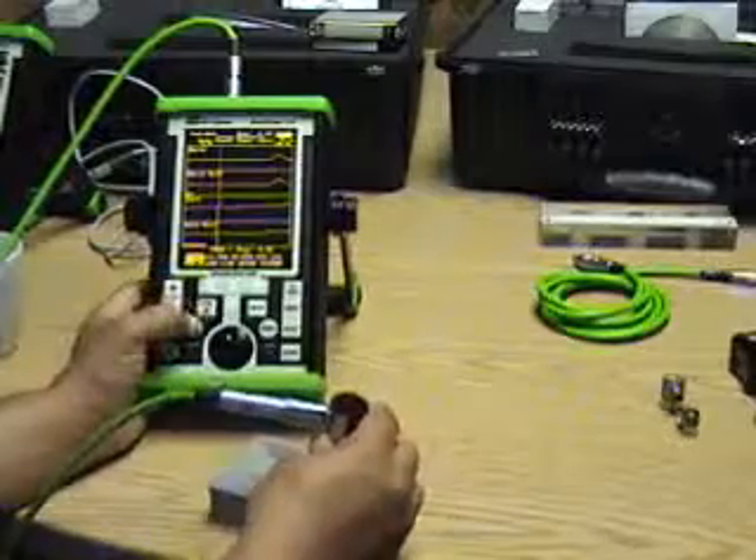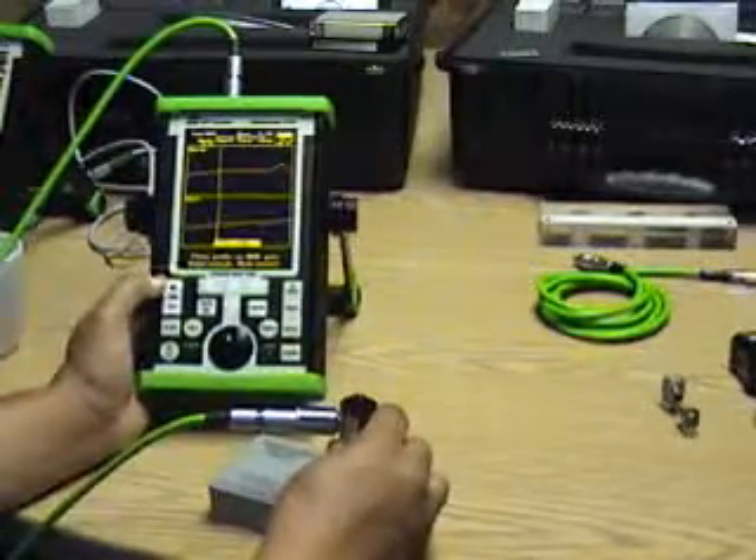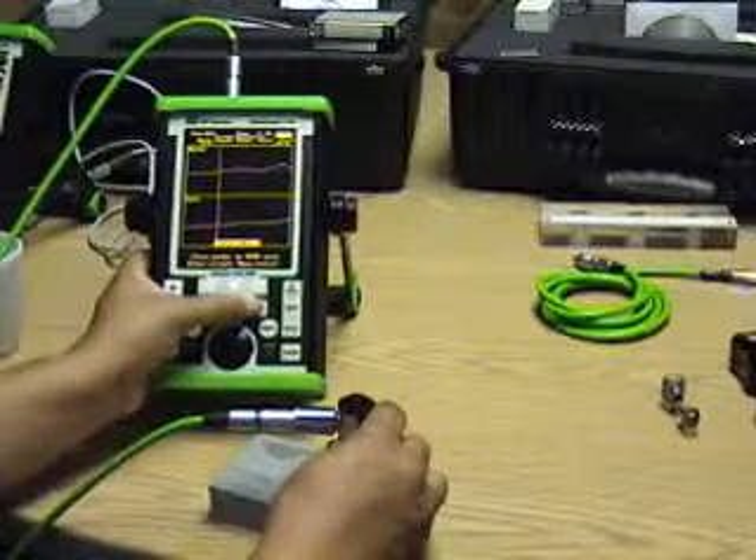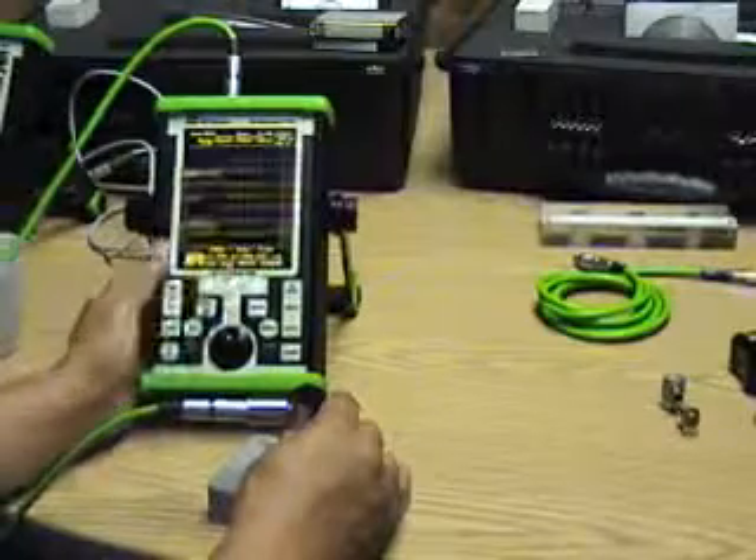Let's go through that again. We will go back and null, place on a good part, hit enter, then place on a bad part and hit enter.